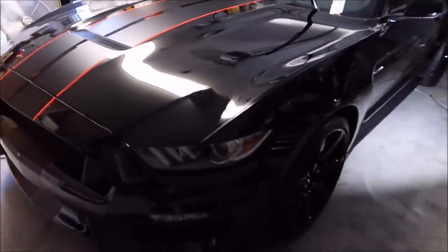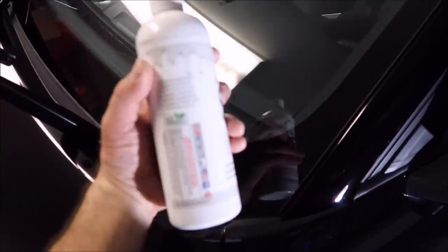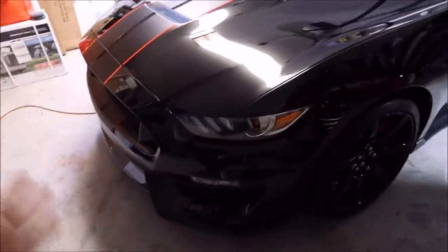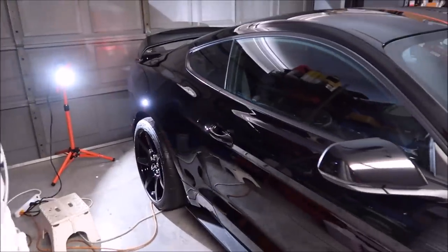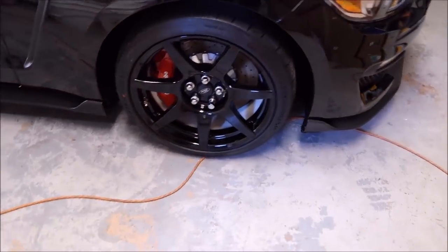I'm here cranking away on this GT350R. I have polished the whole thing with the Harbor Freight DA and Infinite Finish — it looks amazing, see all the gloss and clarity in it. Got rid of most of those swirls. This detail I'm not focusing on paint correction, so there may still be some smaller stuff left. I do believe I achieved another level of gloss. I hand polished the wheels because there were some nasty scuffs, buffer marks somehow in some areas.